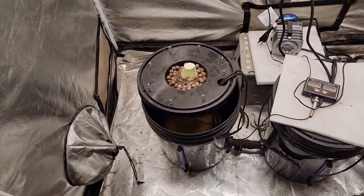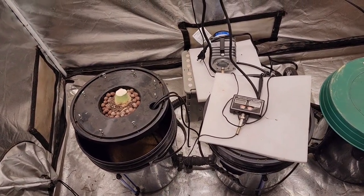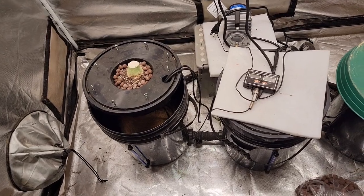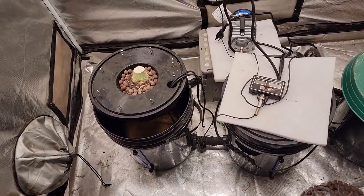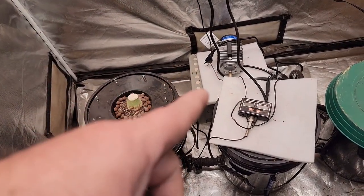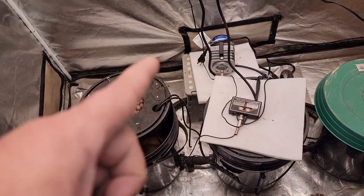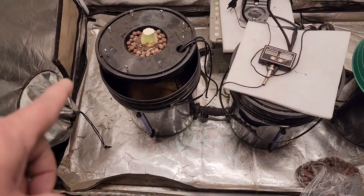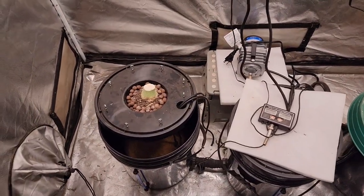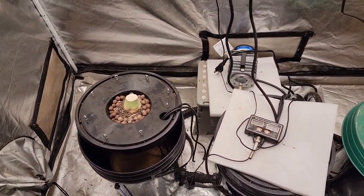So that was my first time growing deep water culture and I'm going to try it again. I think I did learn quite a bit with that first run as far as nutrients, pH and stuff like that. Definitely going to do another run. Going to start with the new pump right away - that pump puts out multiple times more air than the one that came with the actual kit. So I think we can do a much better job this time around with the Platinum Girl Scouts Cookies that are going to be going in here.